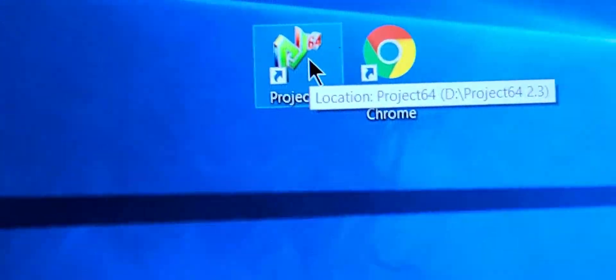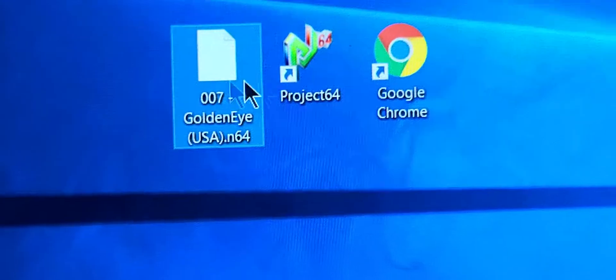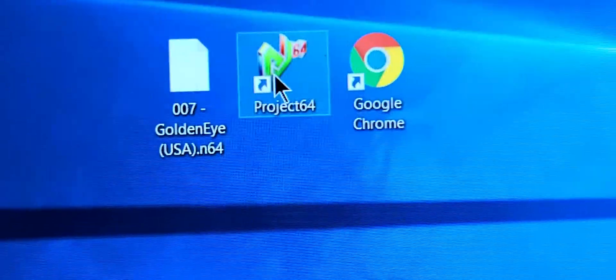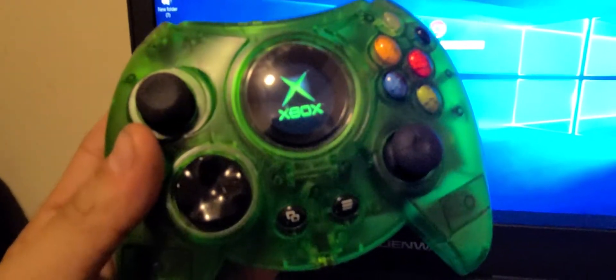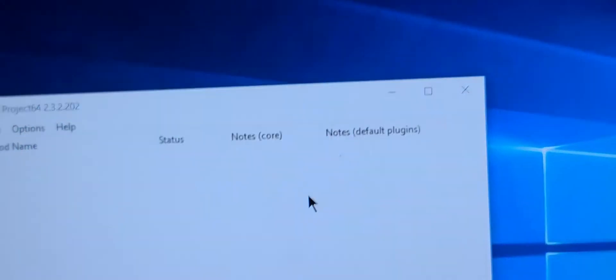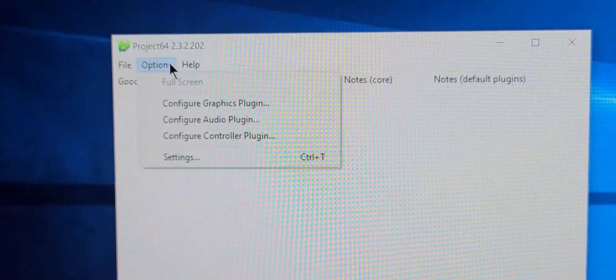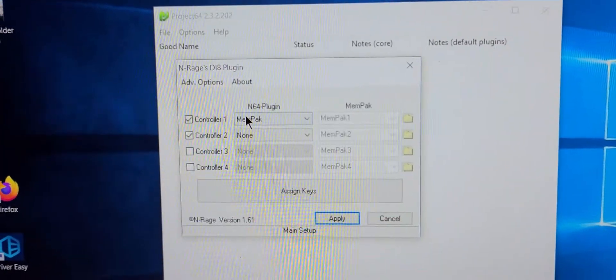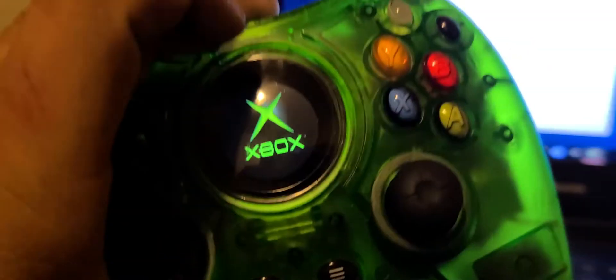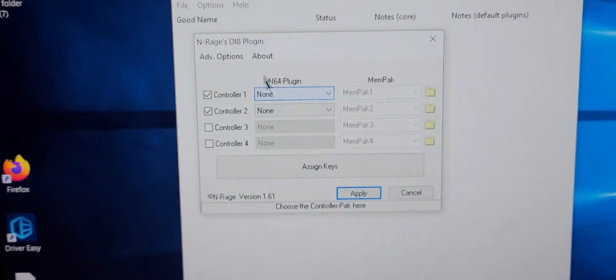Project 64 lets you play any N64 games in any room you like. But there's a small problem: somehow your gamepad doesn't work. So let's say you open this and go to the controller plugin, and you plug it in and try to set it up.